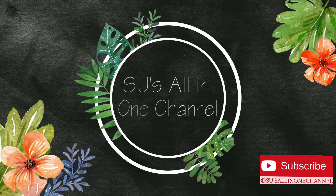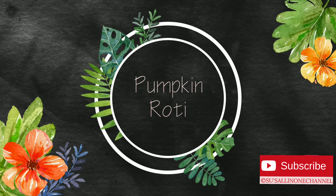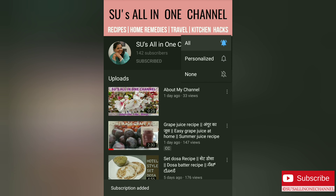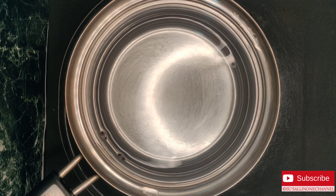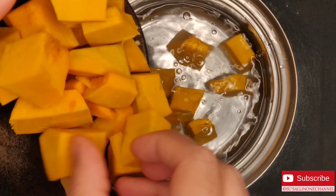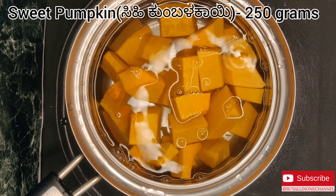Hi guys, today I am showing you how to make pumpkin chapati or pumpkin roti. This recipe is very easy and can be made in very less time. Especially for kids, without their knowledge you would have added one extra vegetable in their meal. Now let's get started and check out the recipe.